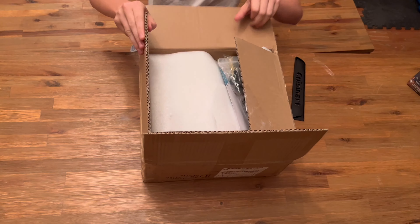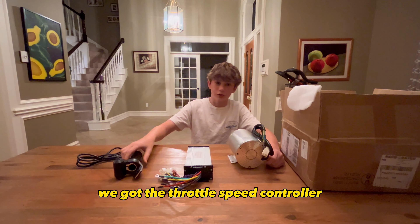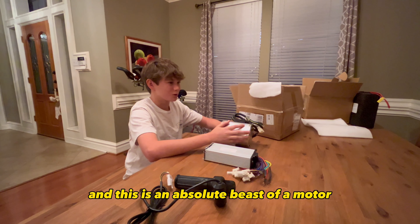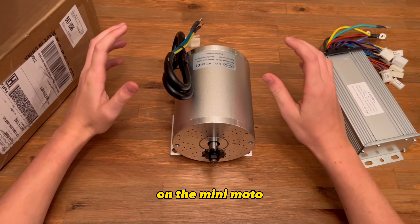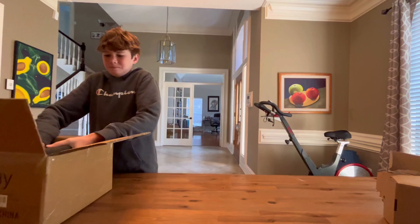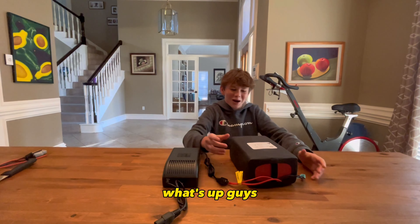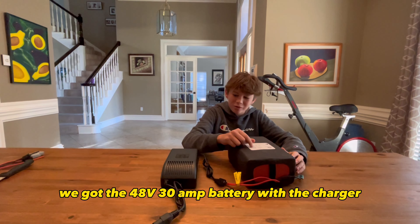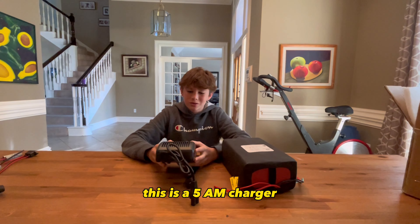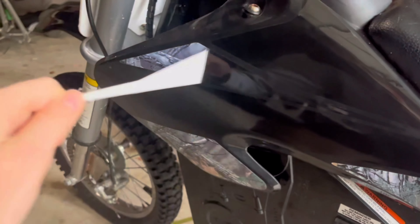Check it out — this is a 48 volt 2000 watt motor. We got the throttle speed controller, and this is an absolute beast of a motor. This 48 volt motor will look absolutely sick on the mini moto. We also got the 48 volt 30 amp battery with the charger — a super watt mega charge. This is a 5 amp charger and it's going to fit perfectly into the bike.